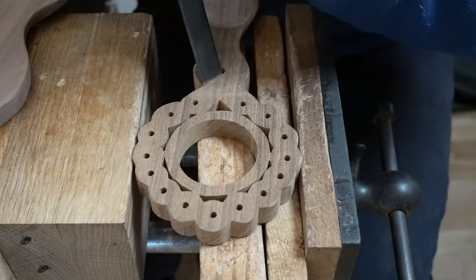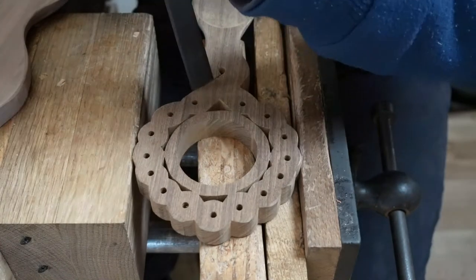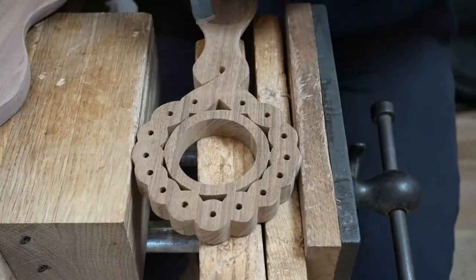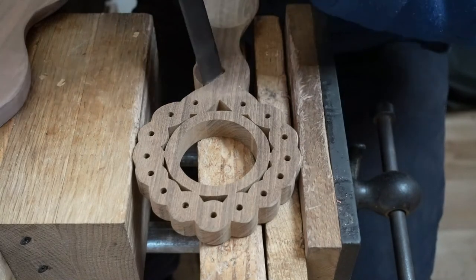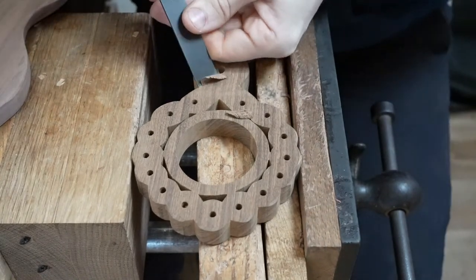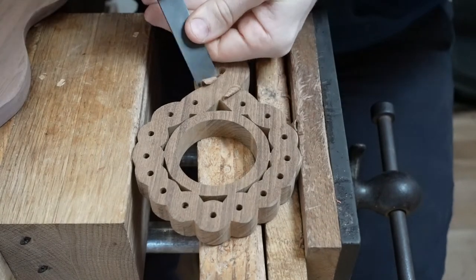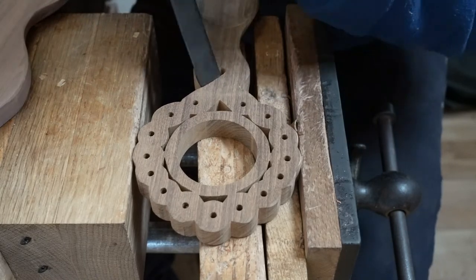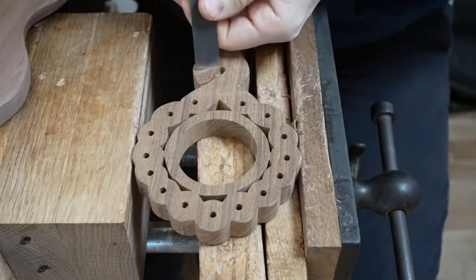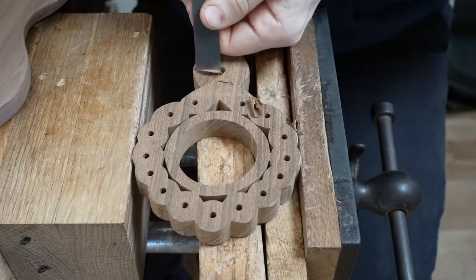We were asking you all a couple of weeks ago for clock suppliers, and we did manage to get a clock supplier. You can just hear Dad in the background firing up the scroll saw to cut that spoon out. We did manage to get hold of some clock movements, which is great.